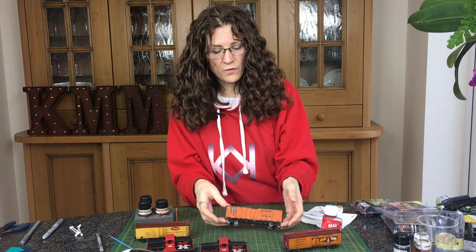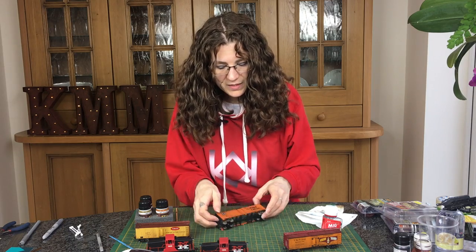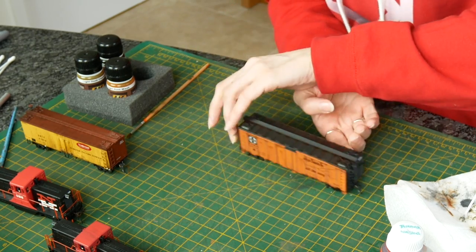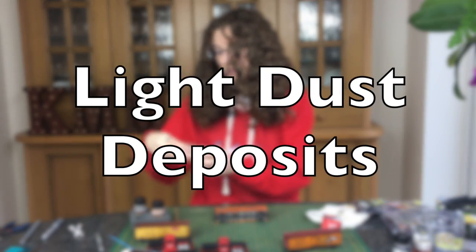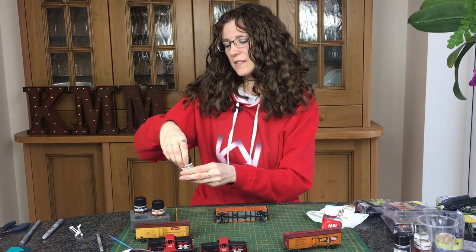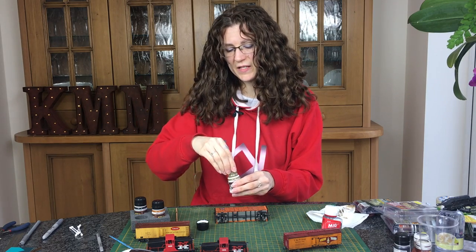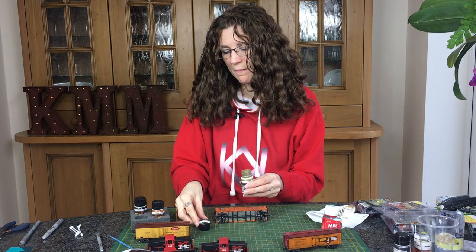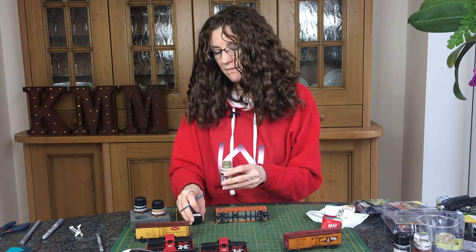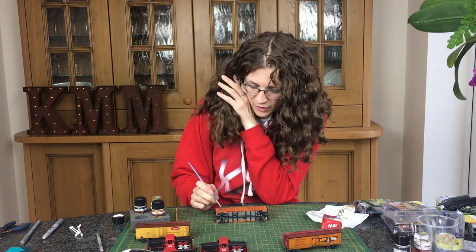I'm going to use it on these trucks here just to show you how it can be done. I did this side yesterday to see what they look like, and we're going to do the same on this side. So it's very simple — you take the light dust deposits, give them a good shake, and the aim is they're a brownish, greeny, quite pale, dusty colour.